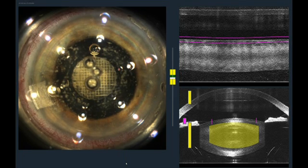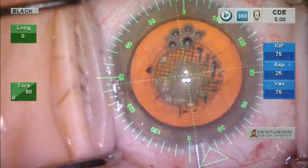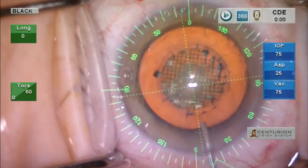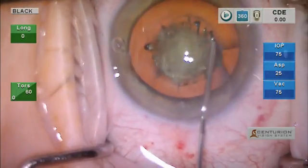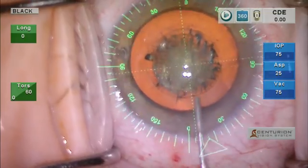We are all finished. You can see the very nice complete capsulotomy here with a gutter 360 degrees, indicating a free-floating capsule. I still document that after I inject viscoelastic on top of the capsule to make sure that the capsule is free.